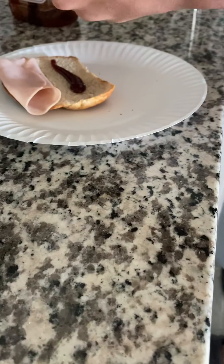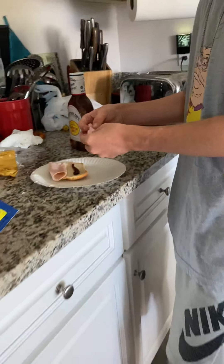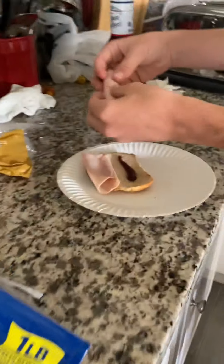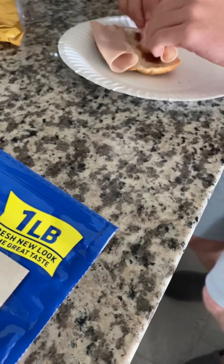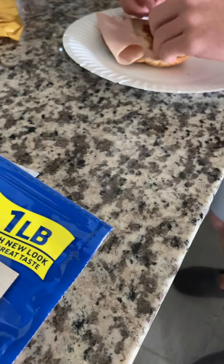Then what you want to do, get another slice of turkey like so. You want to roll it up and soak it in barbecue sauce, spread it out, soak it, flip it if you want — whatever you want to do.